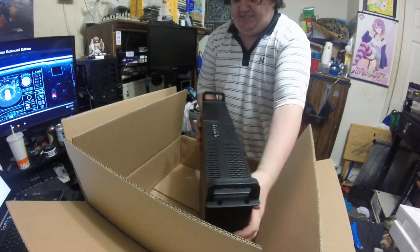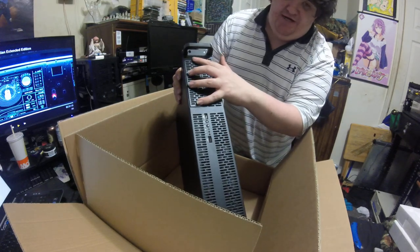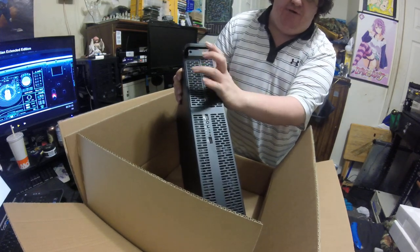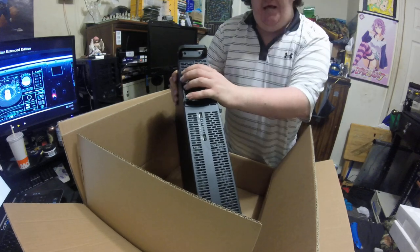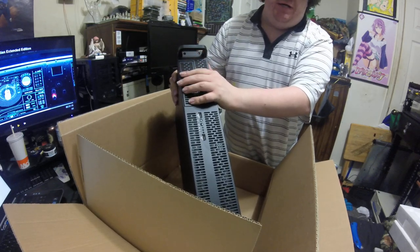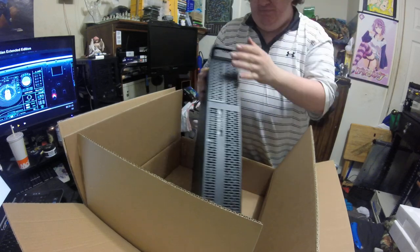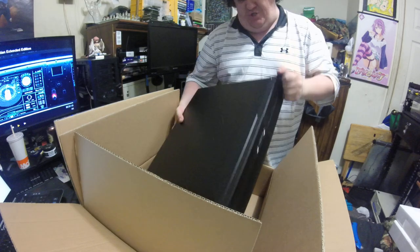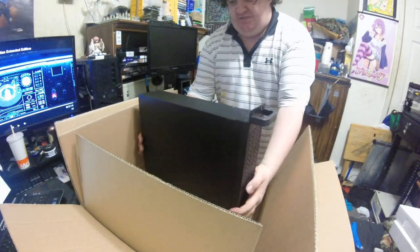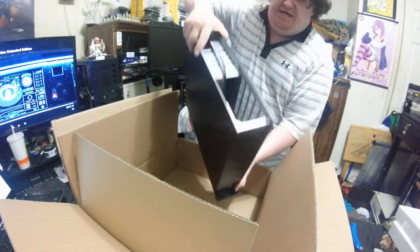There are two versions of this case. As you can see, this one has a bay right here so you can put a 5.25 inch drive. I will be putting a DVD burner in here so I can burn home movies, because I do record our Christmas times and I want to make sure everyone gets a copy. Once again, it is very thick, and the little box is inside.